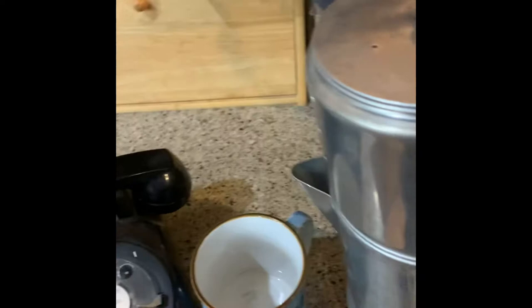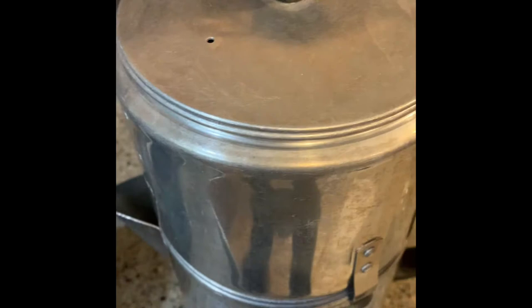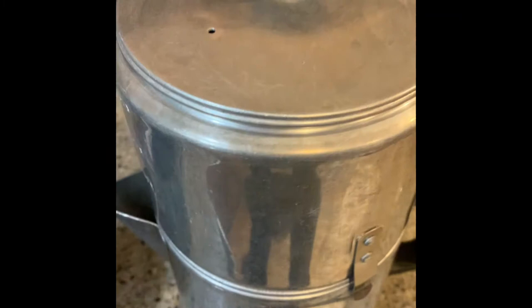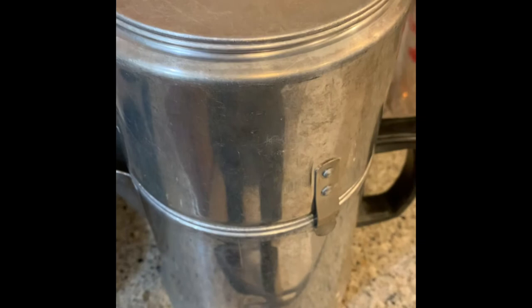It's just finishing up dripping, so I'm going to reach up and pour me a good cup of coffee. Good to the last drop. If you wanted to, you could take the lid off, take the reservoir off, take the grounds out, put the lid directly onto the pot, set the pot on the burner, and set the burner to low to keep the coffee warm.